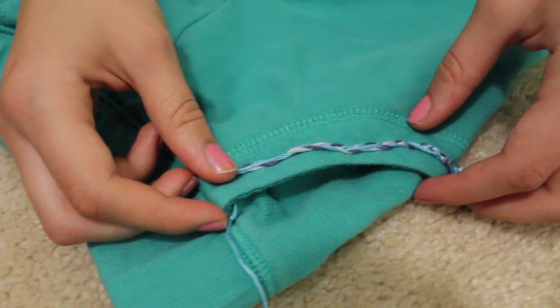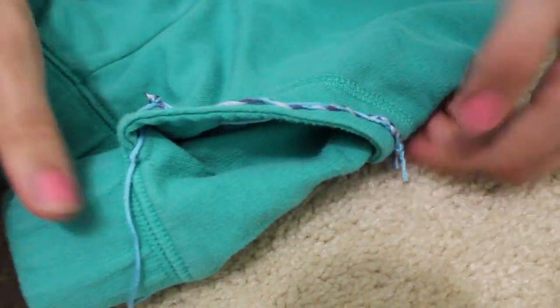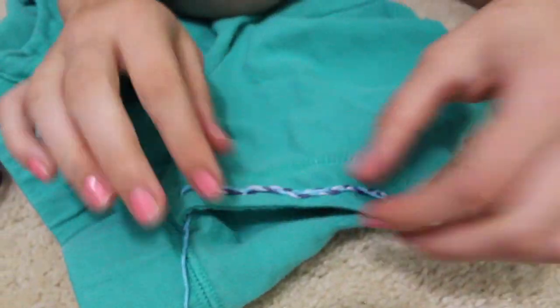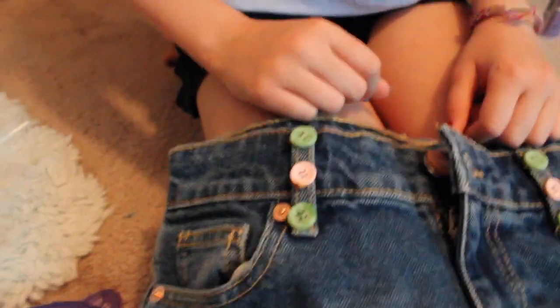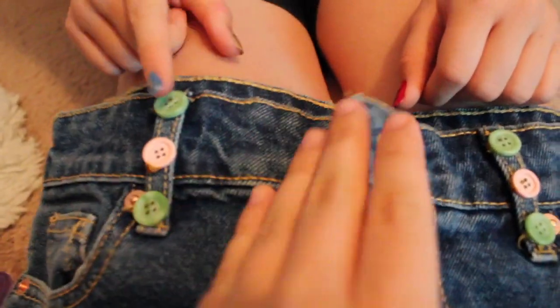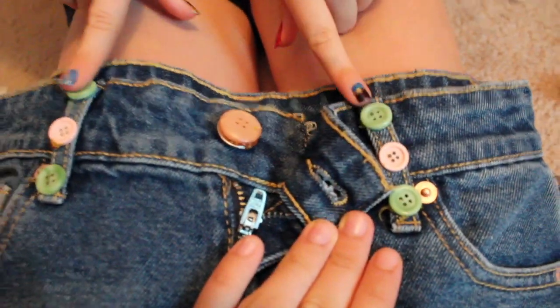Okay guys, a little update. I just braided a piece — I took a neon thread and kind of did that to every other spot, and it's pretty secure now. I hope it's going to stay on. I'm going to do the same thing to the other pocket. So I just hot glued some buttons — we put some on this and then three on here.